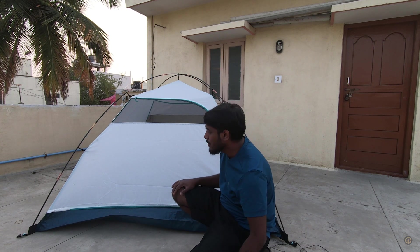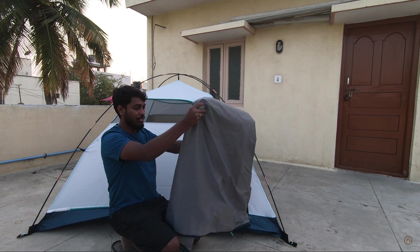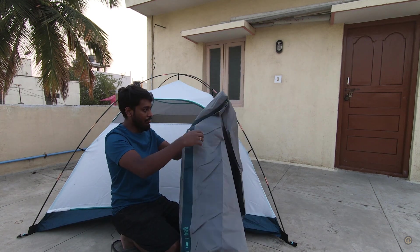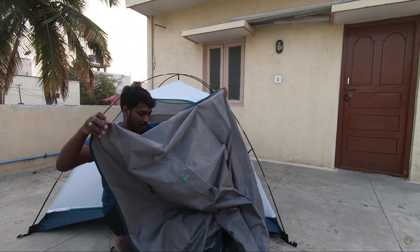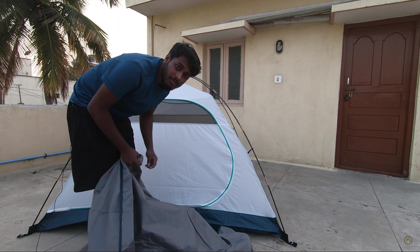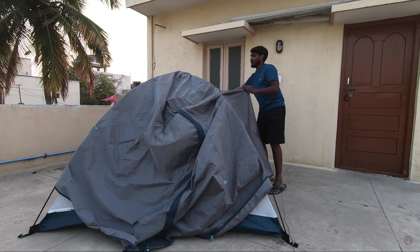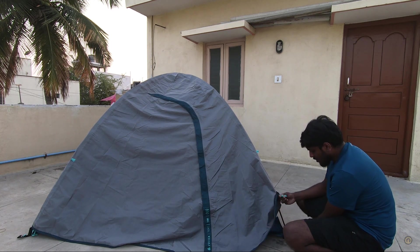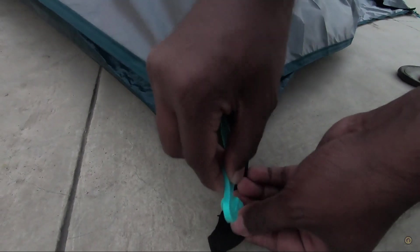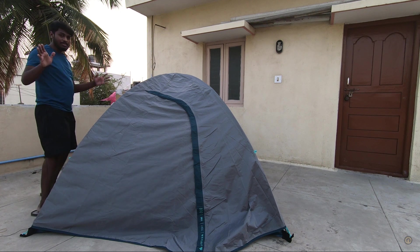Once all four sides are completely hooked up it's going to be nice and tight. Now it's time to put on the cover, which will protect you from harsh weather — it is completely waterproof. Make sure the zipper side is on the front, then just slide the cover over the tent. Once it's on top, secure it nicely with the hooks on all four ends.